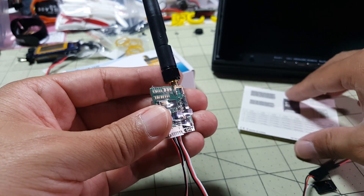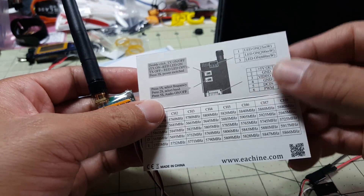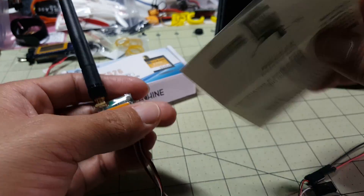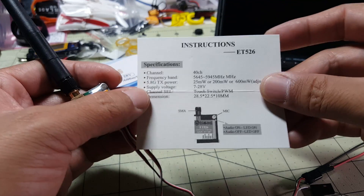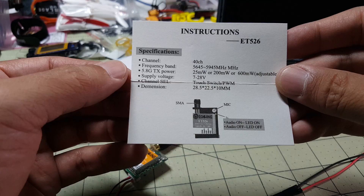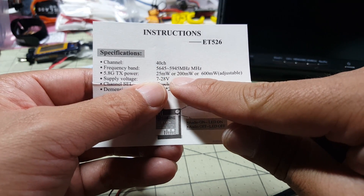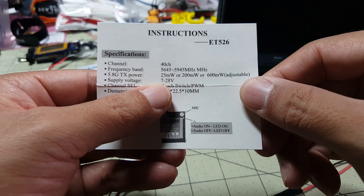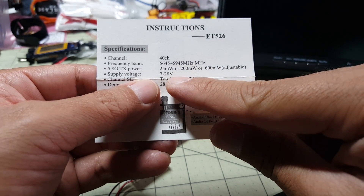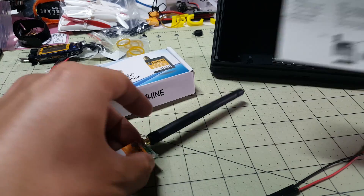It'll switch between 25 milliwatts, 200 milliwatts, and 600 milliwatts. Looking at the features here, it's 40 channels, there's the power switching between the three different powers, and you've got a 7 to 28 volt voltage range.